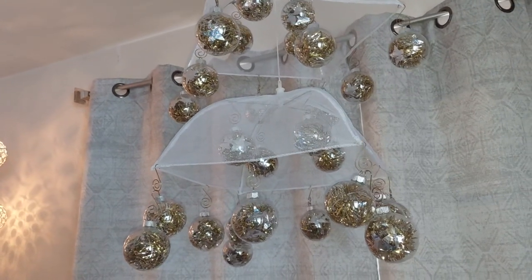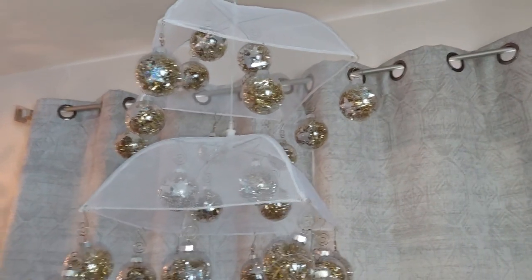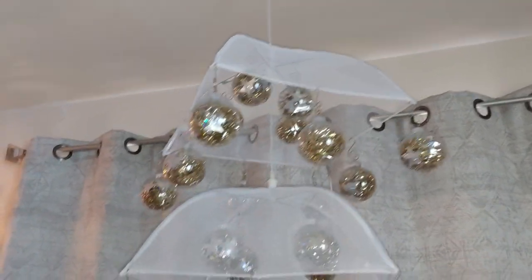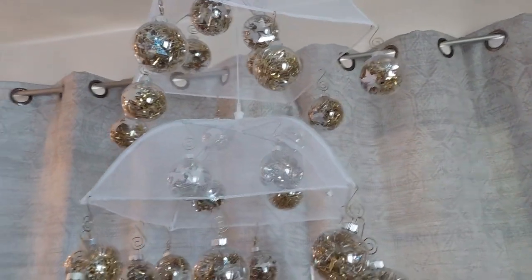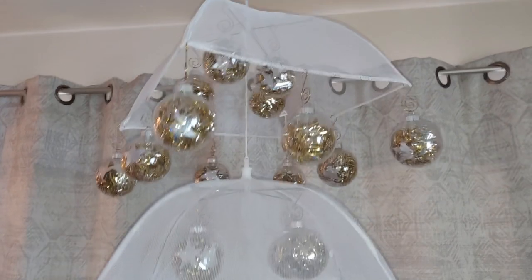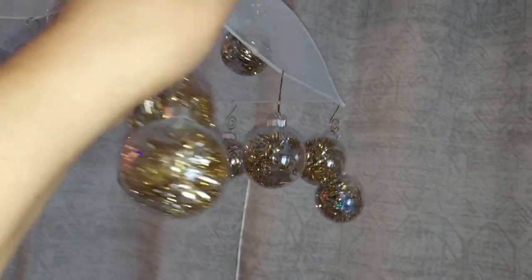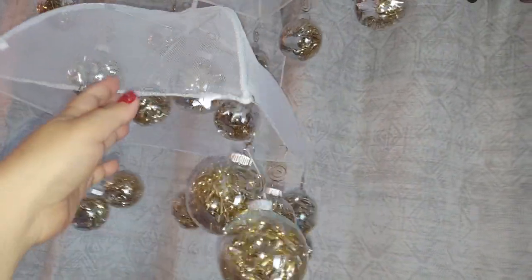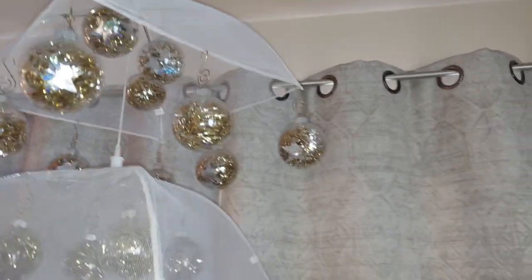Today is December 20, 2022, Monday. So my arm got so tired. Here you go guys, finally got it hung right there. See the hooks.